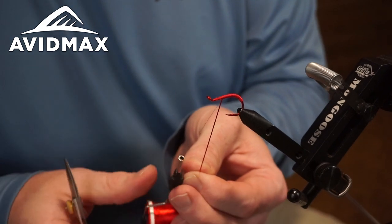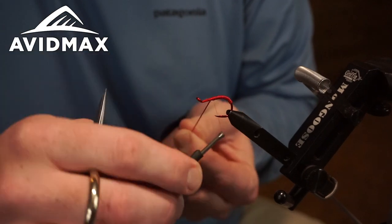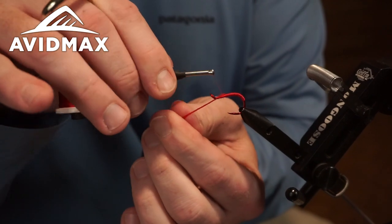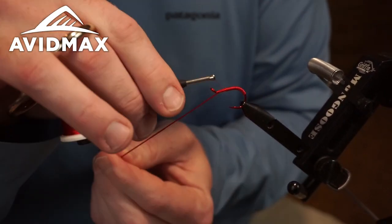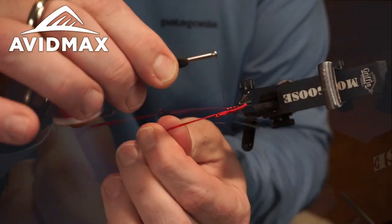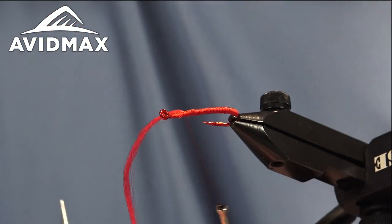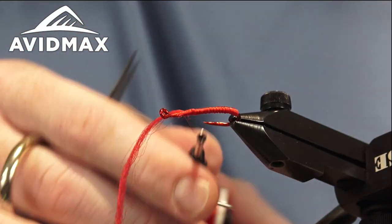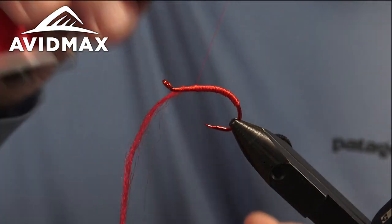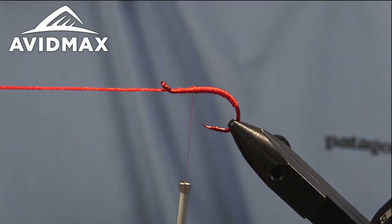Now that we've gotten to our tying point, I'm going to snag my thread again, holding tension on the antron, and go ahead and capture it in place with some quick locking wraps. Then I'm going to walk over it about the length of that hook eye and move that material forward, giving myself a little bit of space for my hot spot.